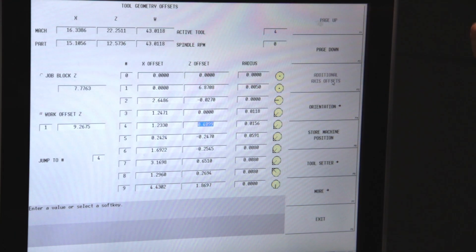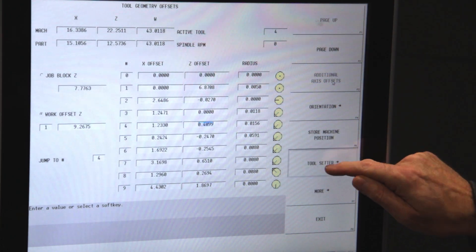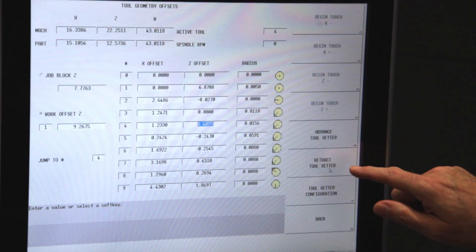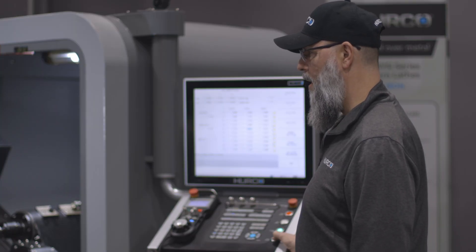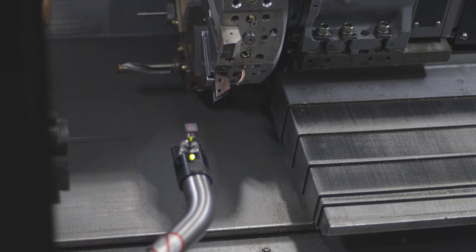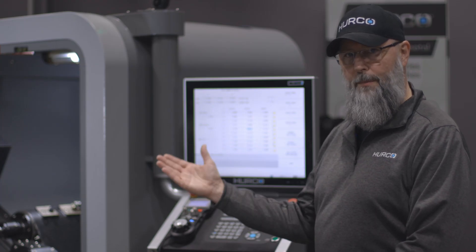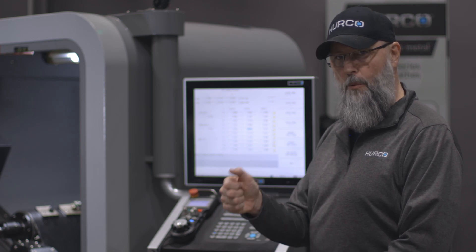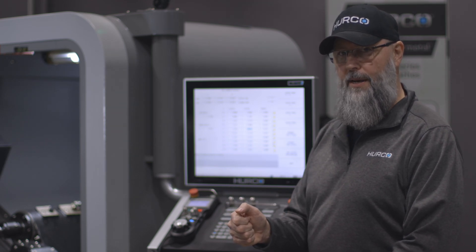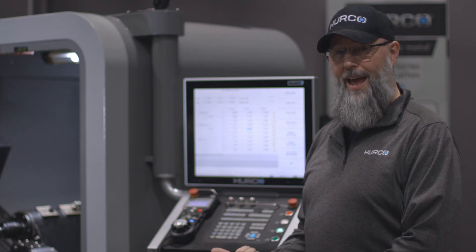From the geometry offsets page we have a tool setter menu. I'm going to hit that and advance the tool setter. When I click that it's going to tell me to hit the cycle start button. I have the door interlock bypassed currently, so it was able to go down with the door open. If you have the door open on your machine you'll probably have to hold that cycle start button down until the tool setter has reached its full advanced position.